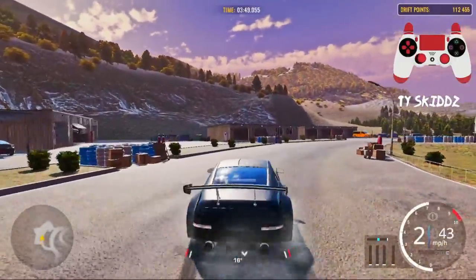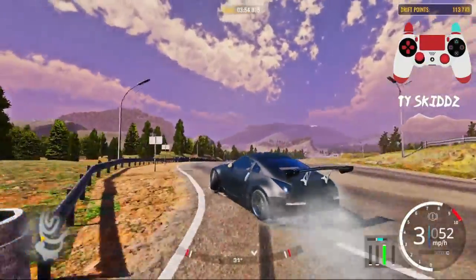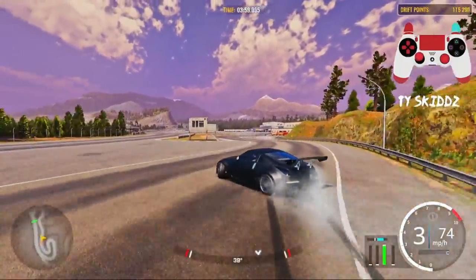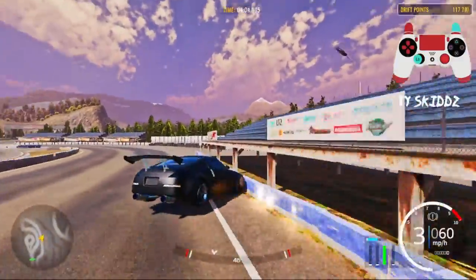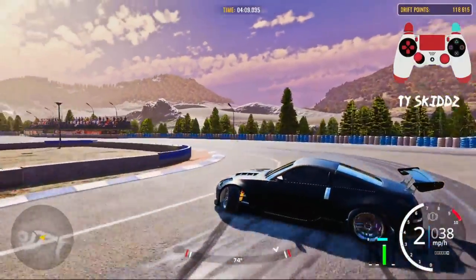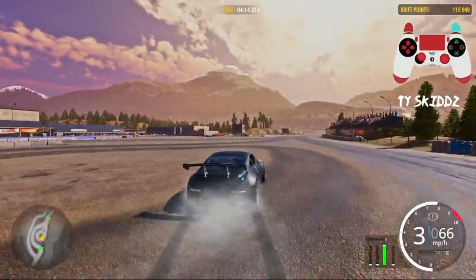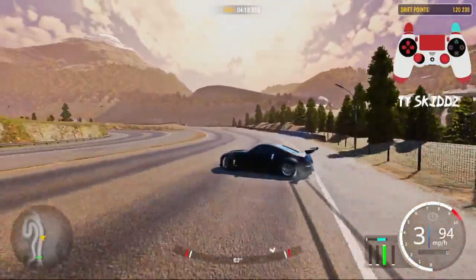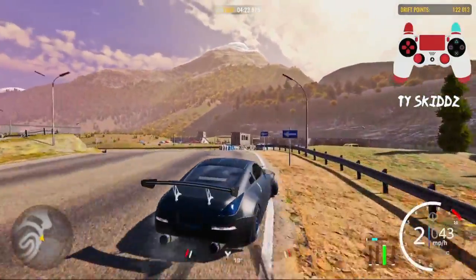Oh my god! For the one time — best moment, somebody clip it! But yeah man, this is the Piranha X tune, aka the Nissan 350Z. So if you guys are hyped for this video, make sure to subscribe, turn on post notifications, and drop a like for more banger content. Let's get into it.